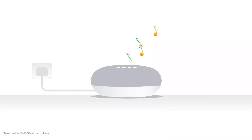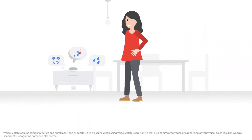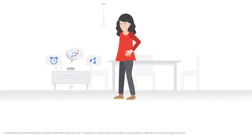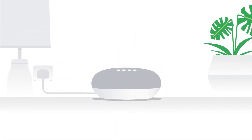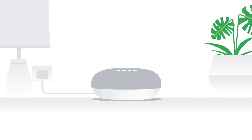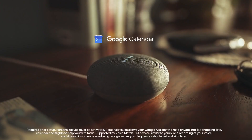Google Nest Mini. The Google Nest Mini is a small but powerful smart speaker that offers exceptional sound quality and a range of impressive features. With its compact design, the Nest Mini fits seamlessly into any space and provides a high-quality audio experience that brings music, podcasts, and other audio content to life. The device also offers hands-free Google Assistant integration, which allows you to control your smart home devices, check the weather, set reminders, and more using voice commands.